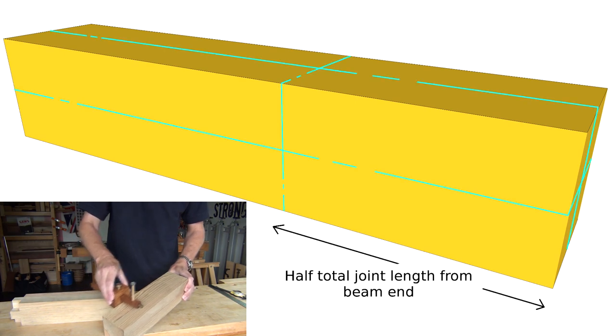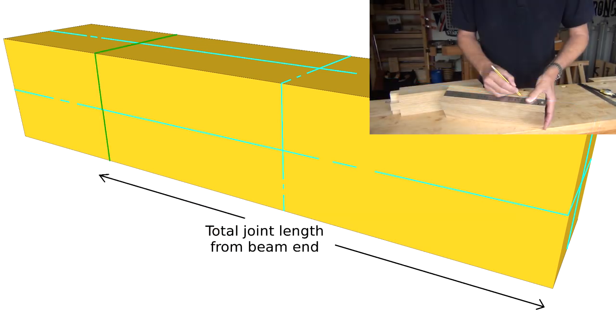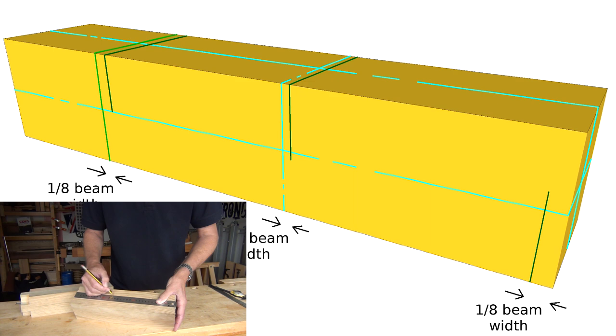Marking out starts by laying in the joint's three centre lines, then the total length of the joint — an eighth of the beam width in from each extreme, and one sixteenth of a beam width away from the centre line towards the far end of the beam.